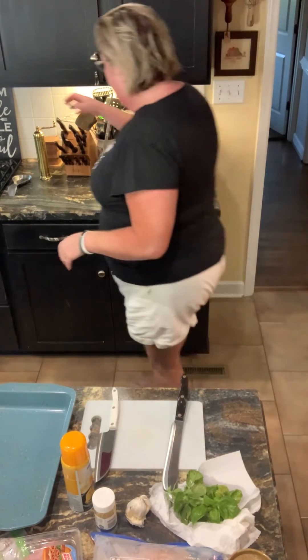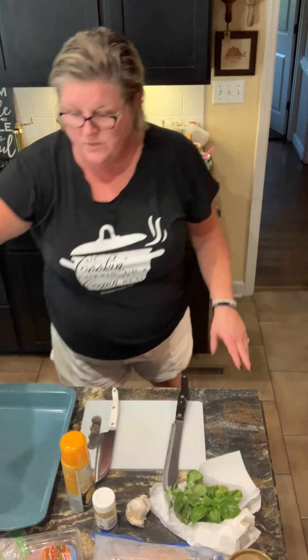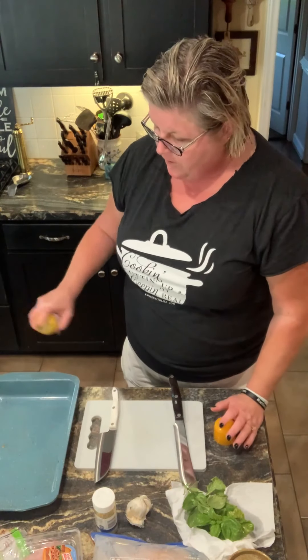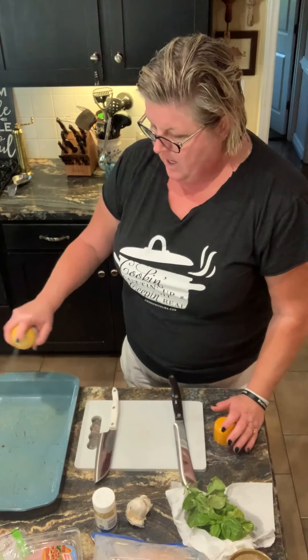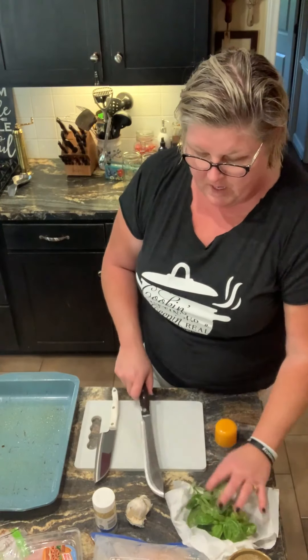Hey y'all, welcome to my kitchen cooking, cutting up, keeping it real. I'm gonna make some stuffed chicken breasts for dinner tonight. I wanted to show y'all what I'm gonna do with that. I'm gonna spray a 13 by 9 inch pan and get these put together so those flavors can be marrying up.